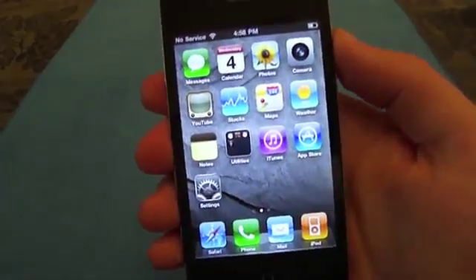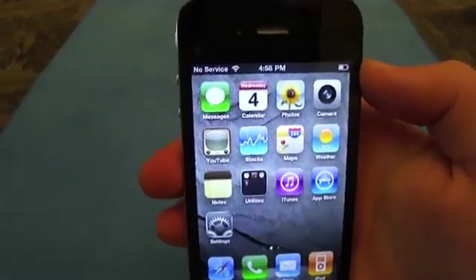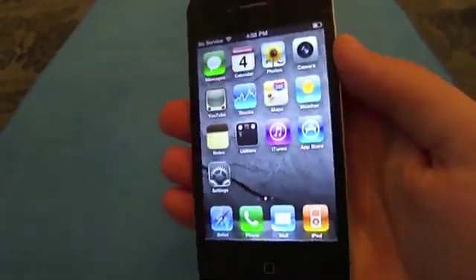What is happening, guys? Matt here with a video showing you how to unlock your iPhone 4. As you can see, this iPhone has no service. It is currently locked to AT&T, but I do have a Wi-Fi signal.